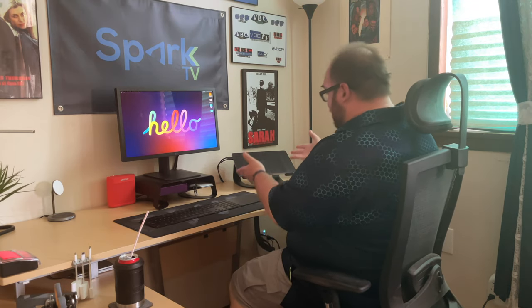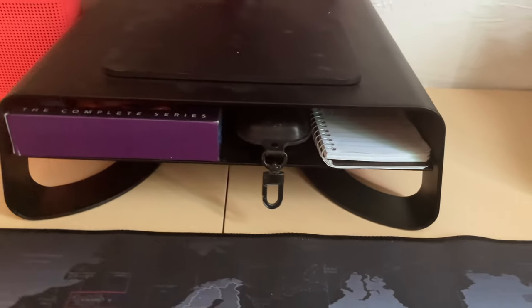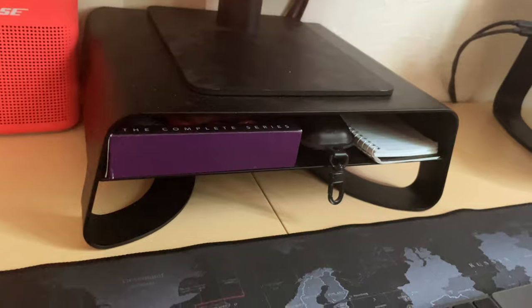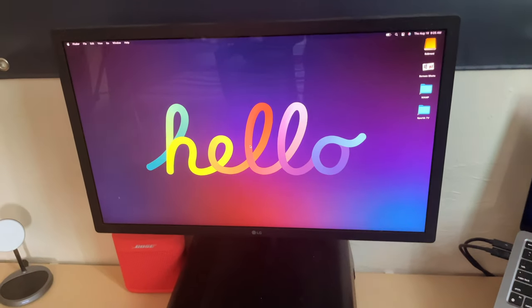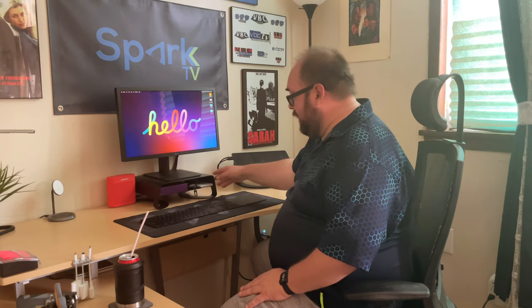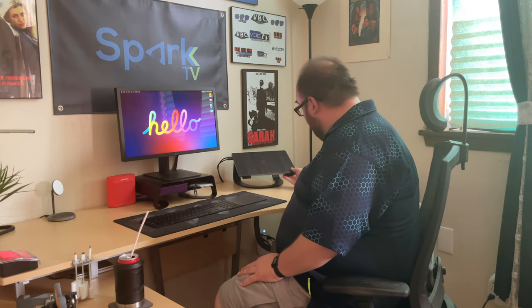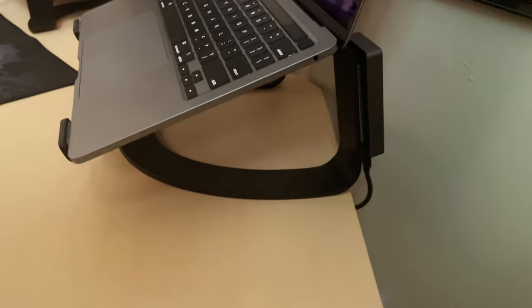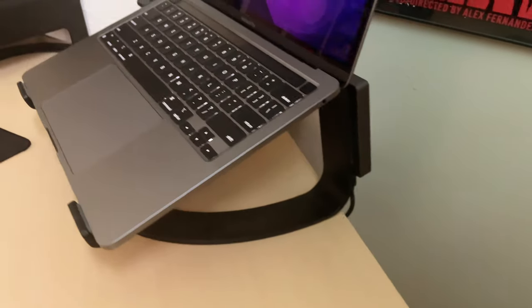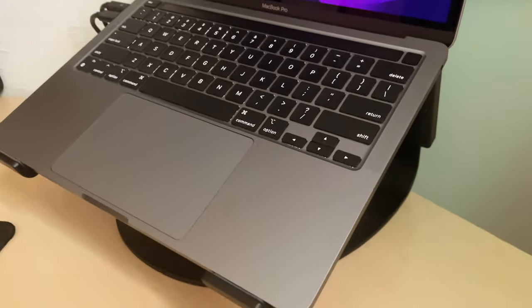Our MacBook Pro has two Thunderbolt 3 USB 4 ports, and one of them is connected to our LG Ultrafine 4K display, which is probably one of the best displays Apple offers. This is the older 21.5-inch model, standing on our 12 South Curve riser — a great monitor stand. Our MacBook Pro is also standing on the 12 South Curve, so as you can tell we are huge 12 South fans. They offer great products and they're affordable for everyone.